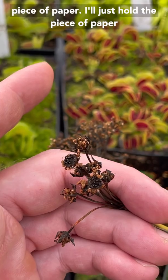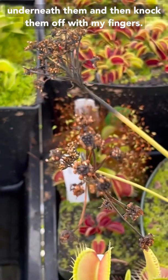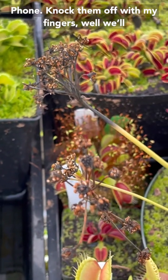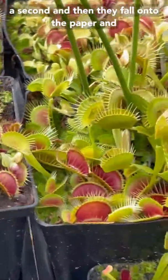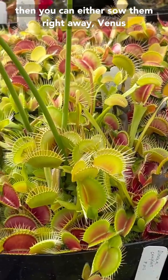I usually collect those with a piece of paper. I'll just hold the piece of paper underneath them and then knock them off with my fingers. And then they fall into the paper, and then you can either sow them right away.